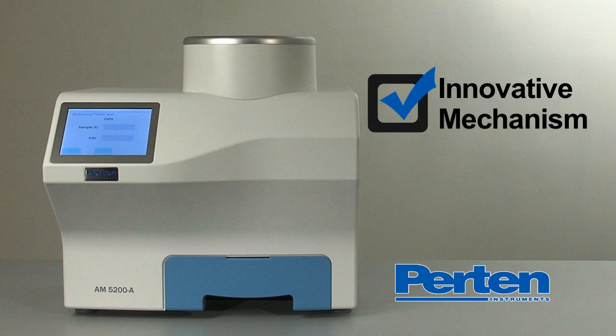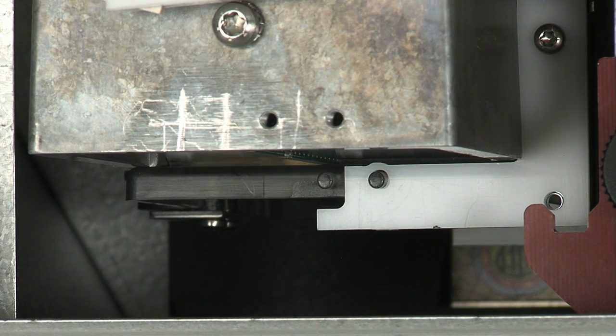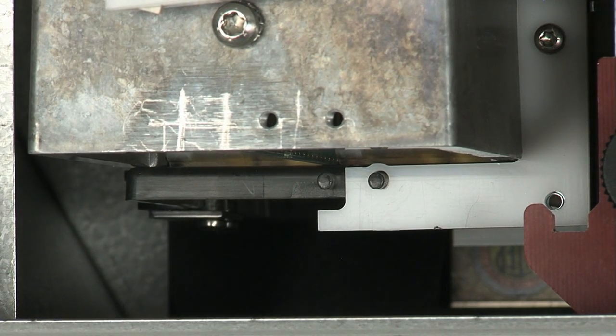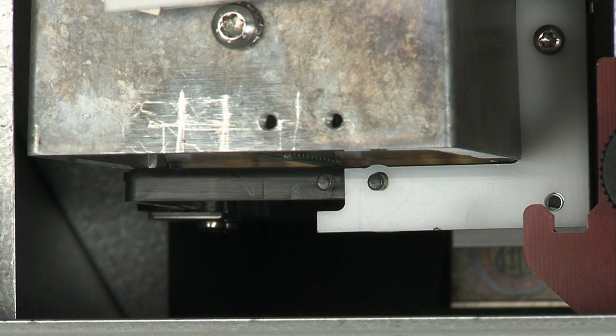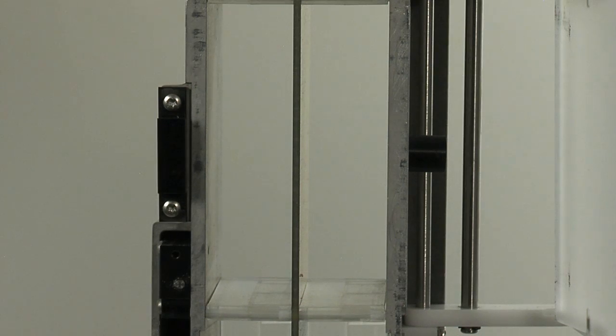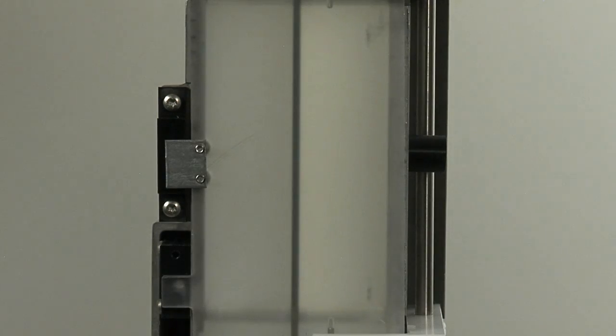The Purtin AM5200A is a good housekeeper. Its interior design prevents dust buildup at critical points, such as at the bottom of the collection cell. The snap-action shakes free any dust buildup, ensuring constant weight and volume accuracy over long periods of time.